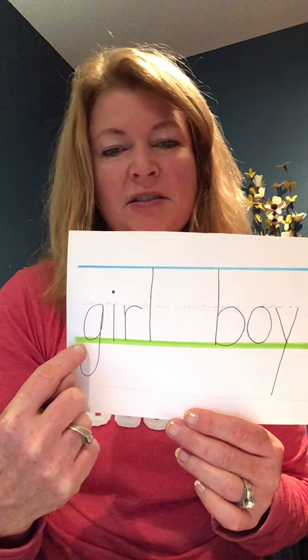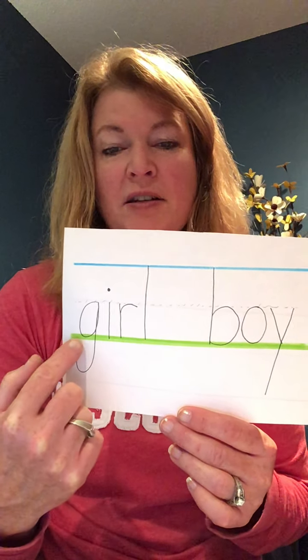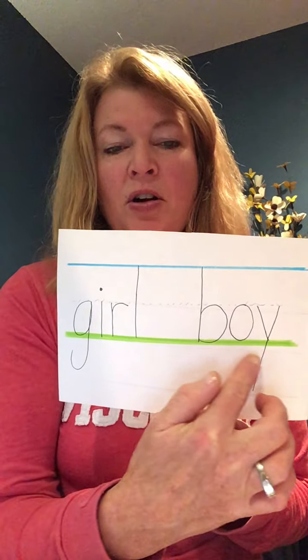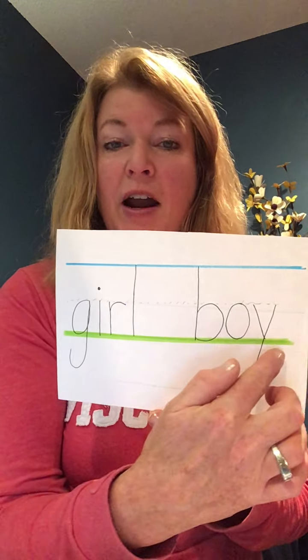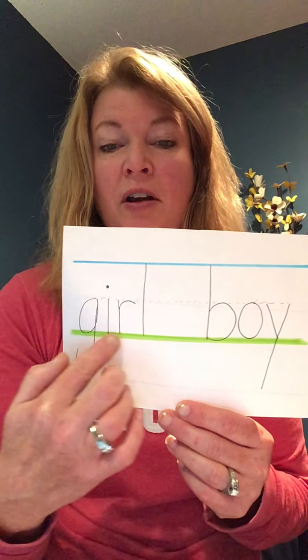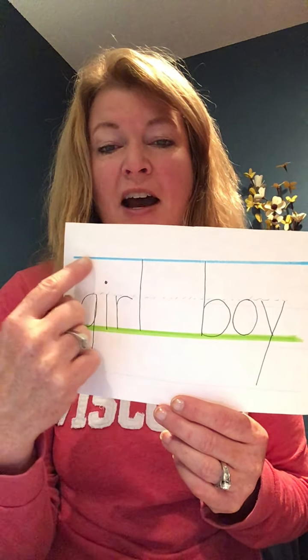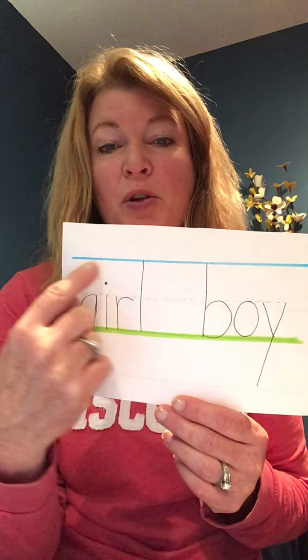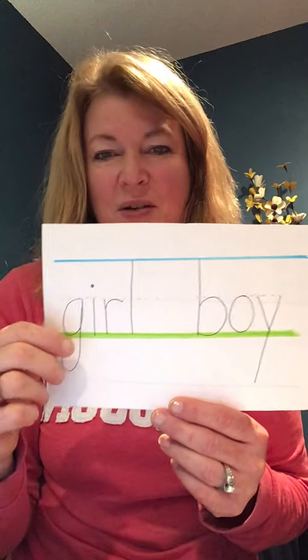Sometimes I find it easier, instead of using so many words when helping kids write, to use a marker. I chose green on the bottom — thinking it's grass, right — so our letters are all going to sit on the grass. And I highlighted the top line blue because the sky is typically blue, sometimes gray.